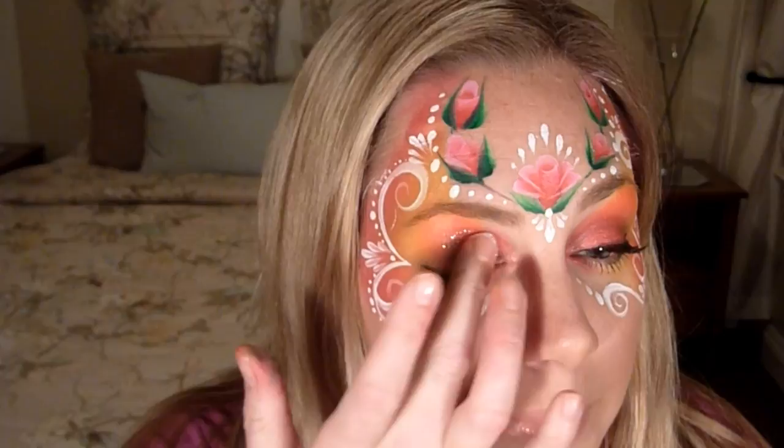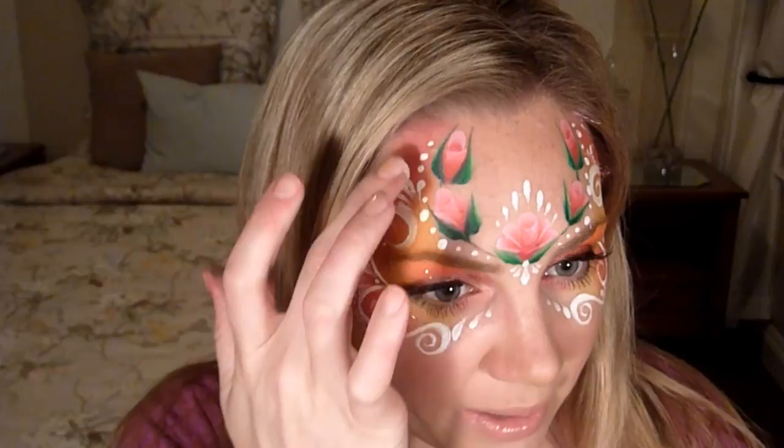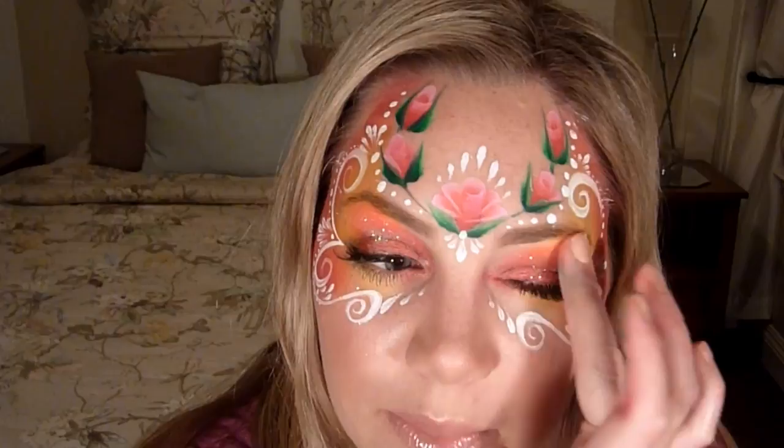Last but not least I'm going to put some glitter on the eyelids and on the background area. I generally don't like to put glitter on roses because it covers up all their detail and just turns them into a smudge of pink, so I'm definitely going to stay away from the roses.